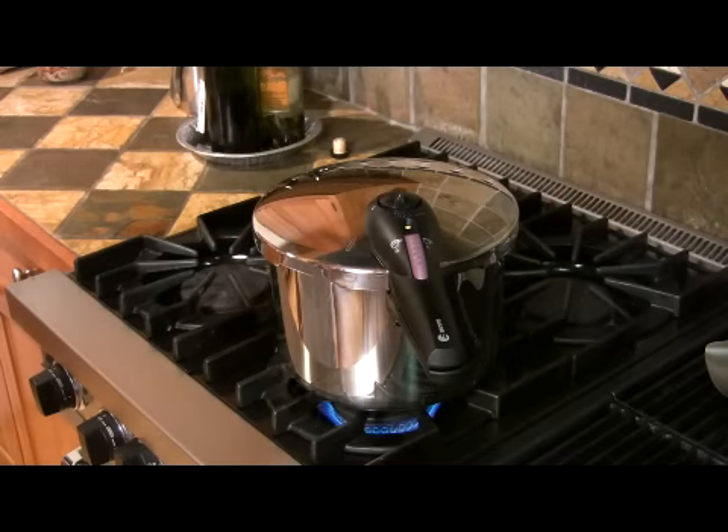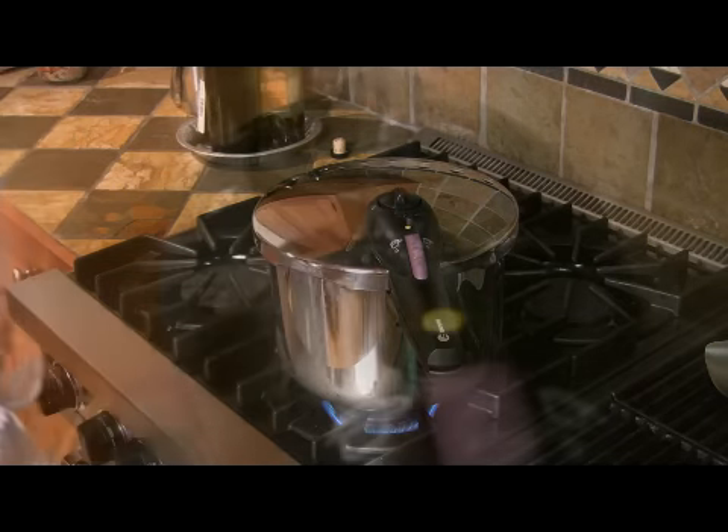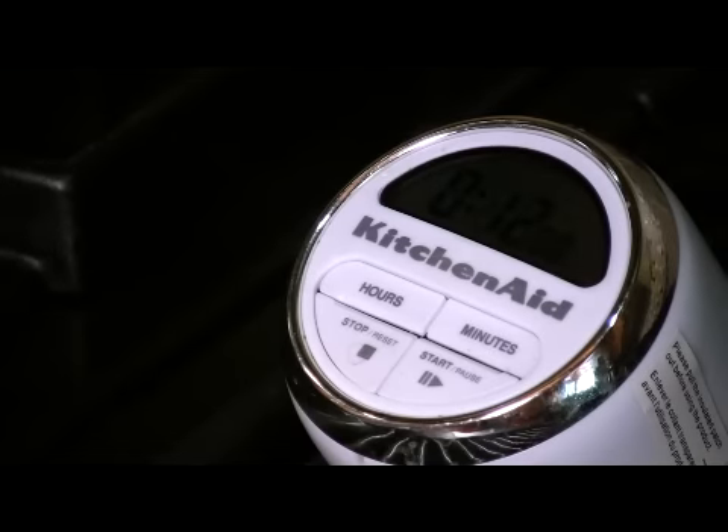Turn your burner on to medium-high and let it come to pressure. You'll know it's at pressure when this little yellow button pops up. Set your timer and turn it down to low.